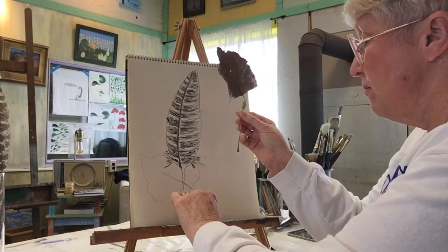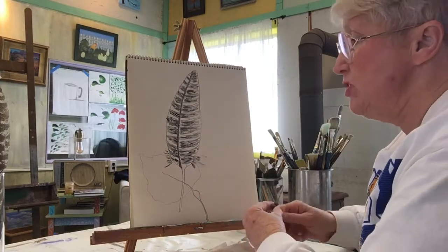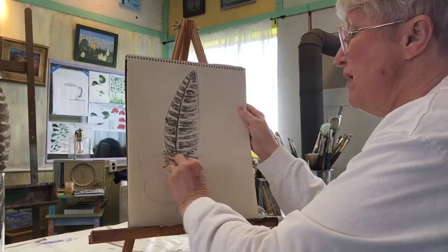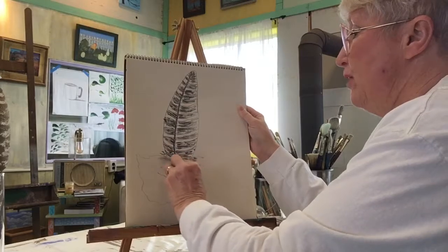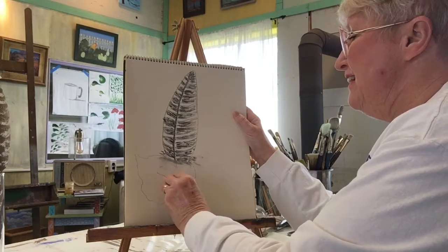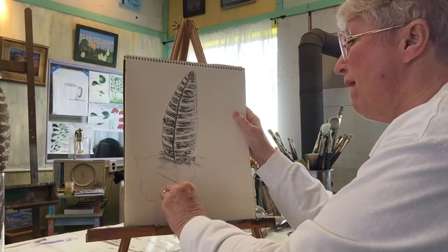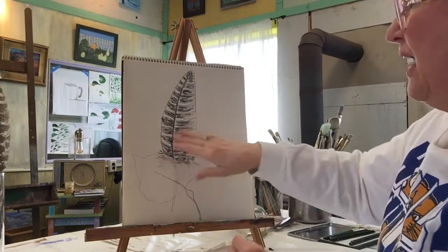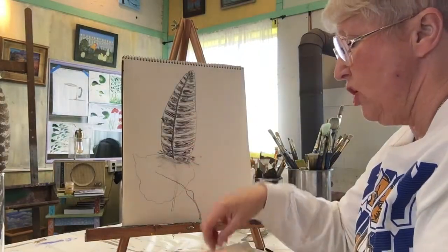There we go. Now I've got some drawing behind there that I need to try to get rid of. So I'm going to take my kneaded eraser. Hear my table squeaking? Sorry. All right, so there — that's mostly gone. It's kind of a mess right there, but it's okay. We're going to make this darker.